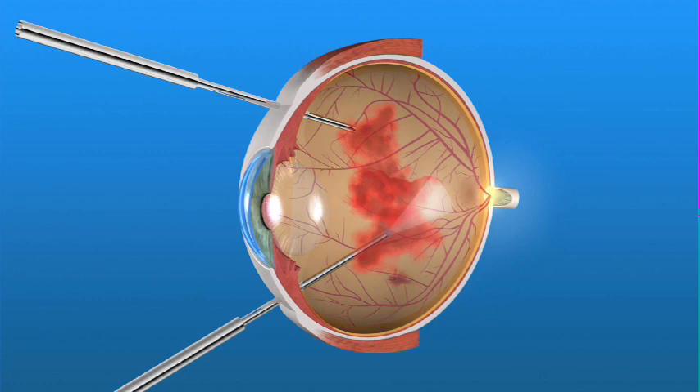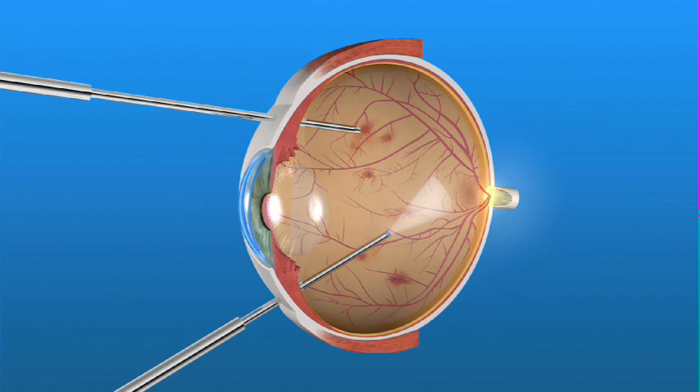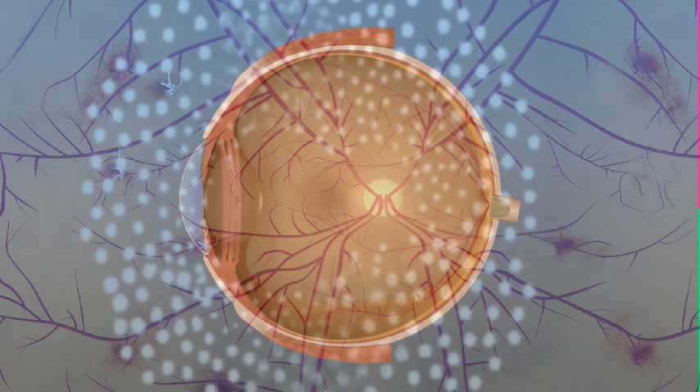Blood and scar tissue are removed. At the same time, a laser may be used to prevent further bleeding and abnormal blood vessel growth.